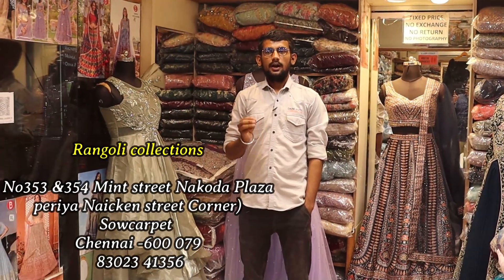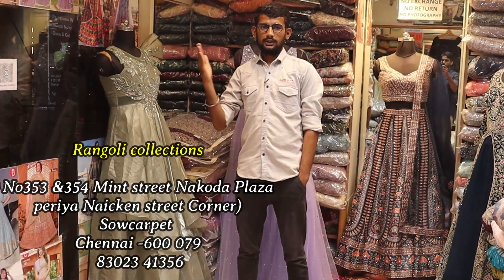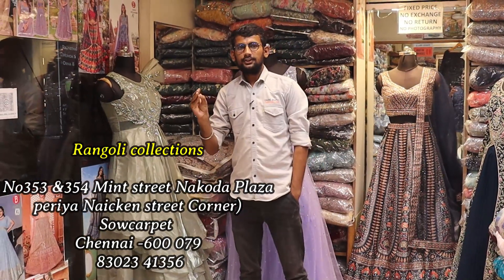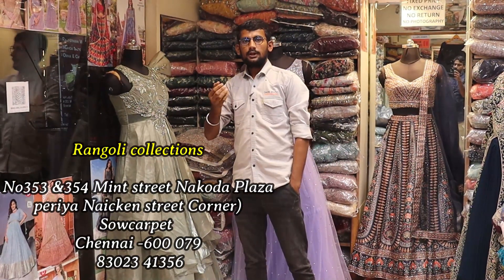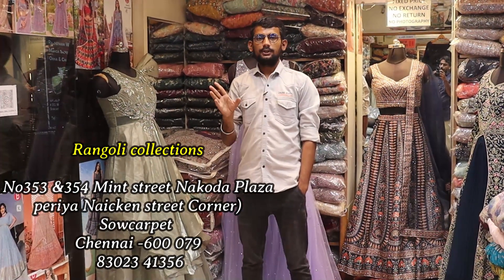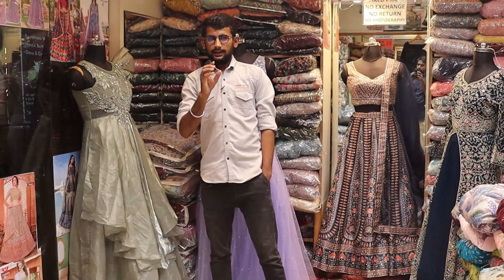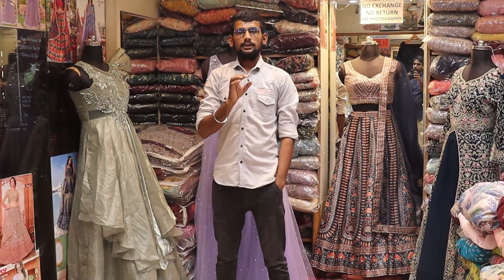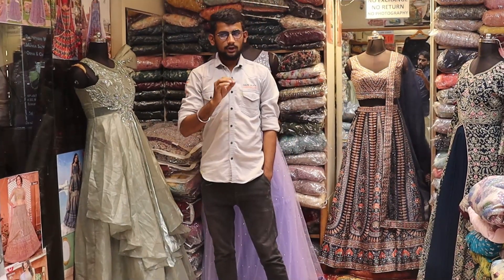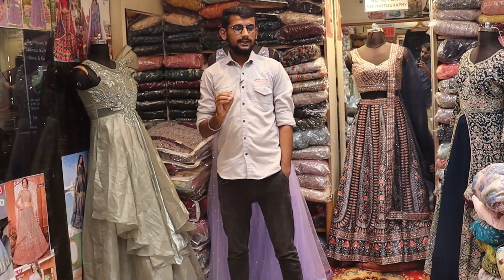Rungoli collection. Our store is located at Nakoda Plaza, Nakoda Plaza 353. We are on the first floor and ground floor. Fancy, expensive and exclusive designs — top class fabric and top class designs.